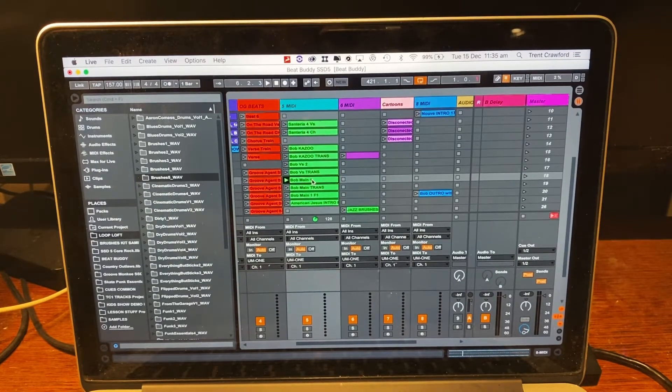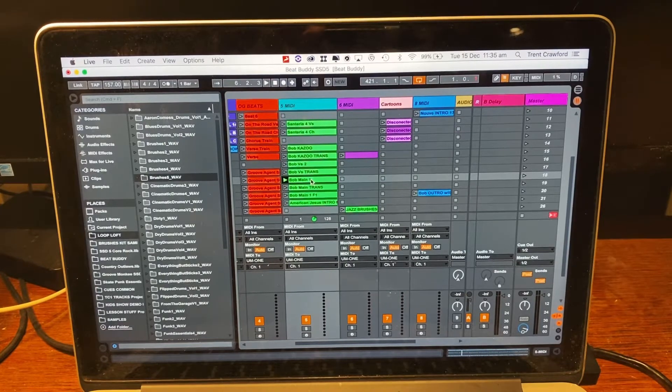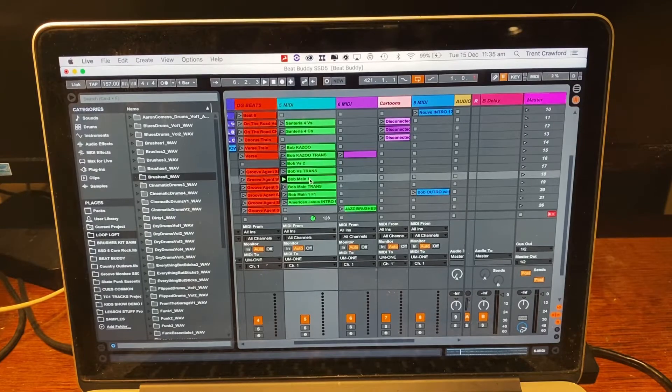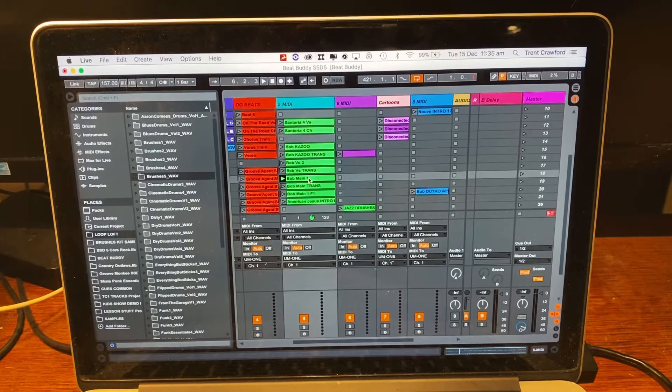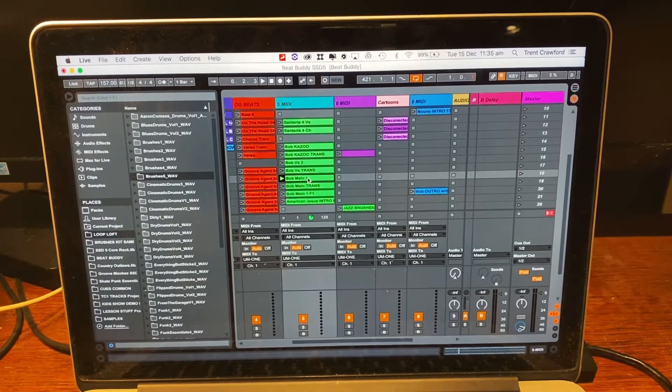Hey there BeatBuddians, here's a quick little video showing you how I send MIDI out of my DAW into the BeatBuddy. For creating beats and creating songs, it is much much quicker and more efficient to do it in the DAW. I found the BeatBuddy Manager is quite clunky to try and make adjustments.